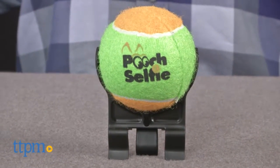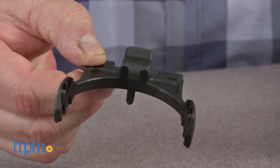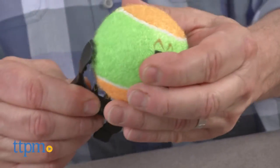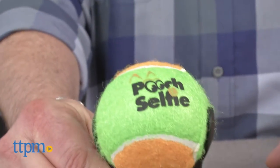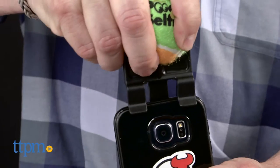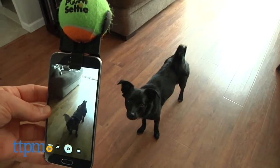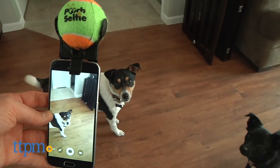First, let me calm the nerves of those folks who aren't tech savvy by telling you that despite using this with your phone, there is no downloading apps or anything that requires any technical capability. The Pooch Selfie is simple — it's a squeaky tennis ball attached to a custom smartphone attachment, so when you take a picture your dog will have his attention fixed on the ball, and that makes for some beautiful shots.